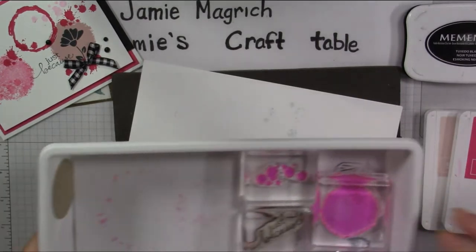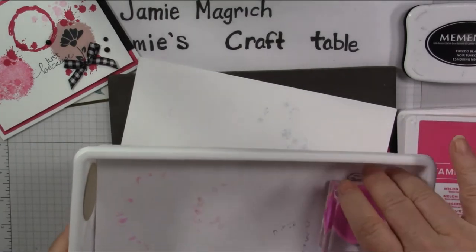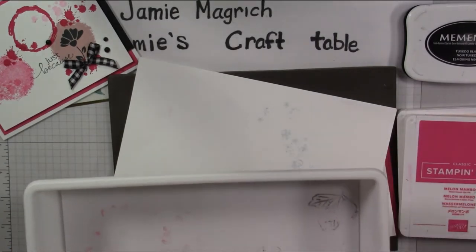And then here's my stamps. Go ahead and put them out over here. Make sure there's no dust — cat hair — since the cat was just on my table.